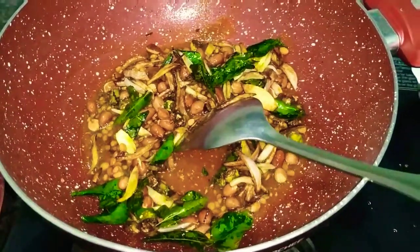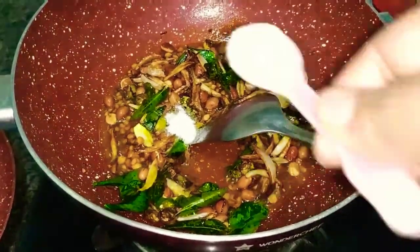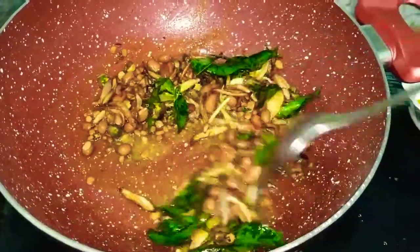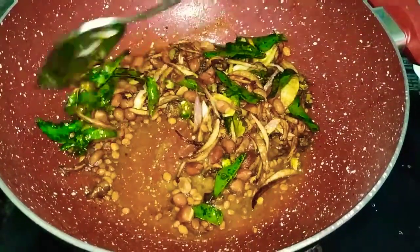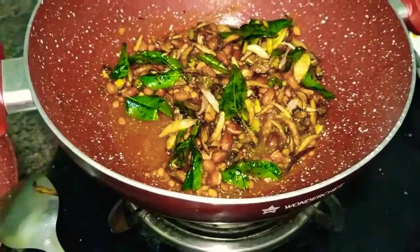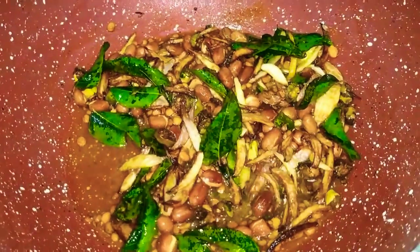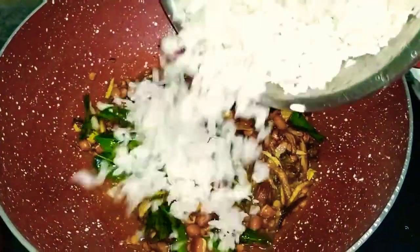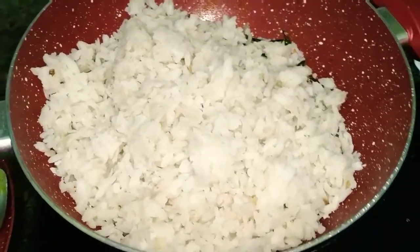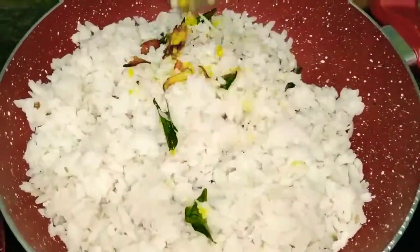Now add salt according to your taste. And now we have to add the soaked poha to it. Give a good mix.